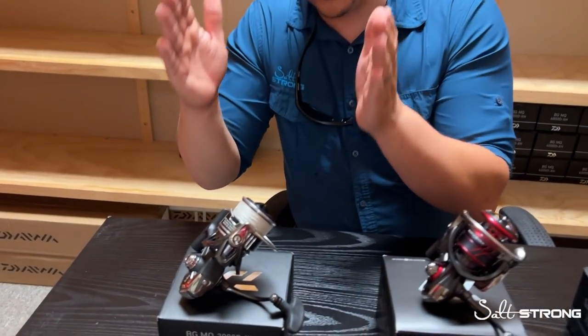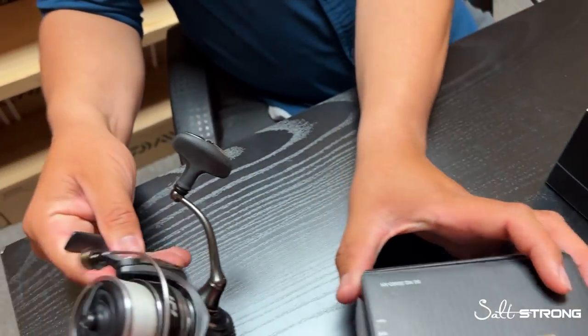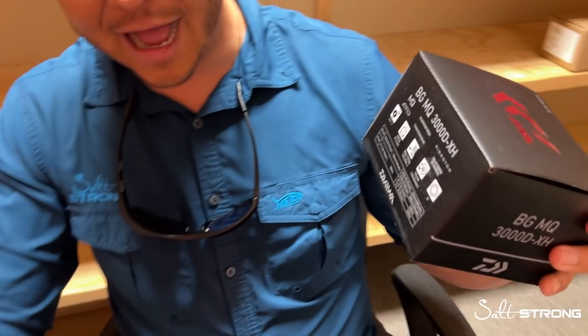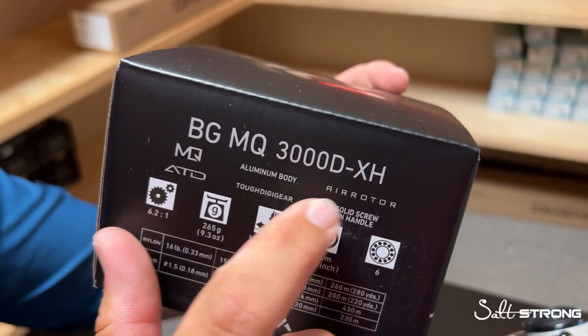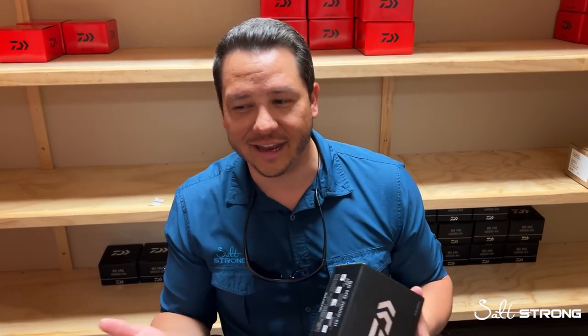Let's start with the workhorse, the ground zero for MQ reels. Bang for buck, the BG MQ probably offers the most of what inshore anglers are looking for. I personally own a couple of 3000 BG MQs. In the 3000 and 4000 series, DXH denotes their faster gear ratio — you get a 6.2 to 1 gear ratio, which equates to about 36.8 inches retrieved per full turn of the handle. Inshore guys like to have that speed at their discretion.